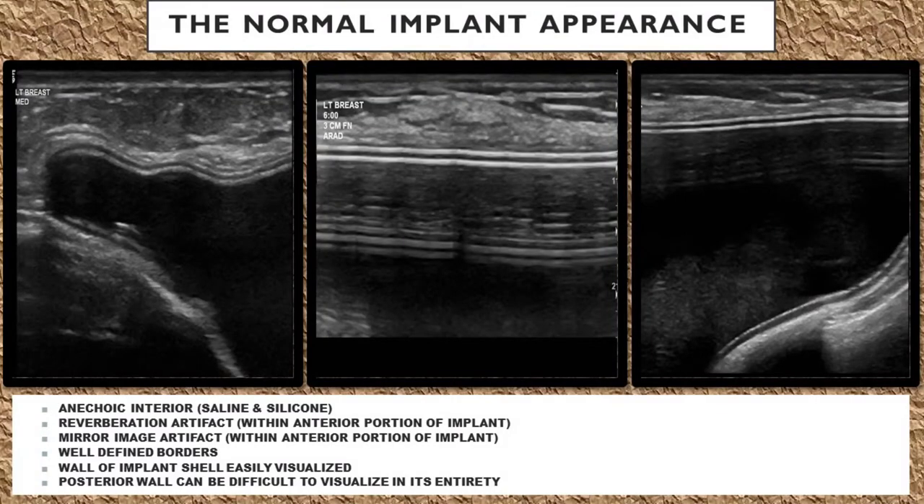Let's talk first about the normal appearance of a breast implant on ultrasound. The interior of the implant should be anechoic for both saline and silicone implants.